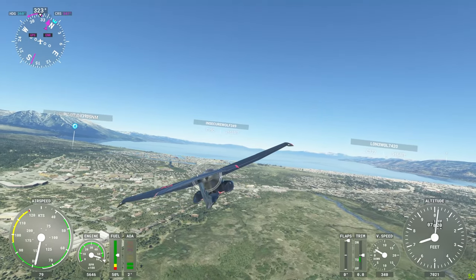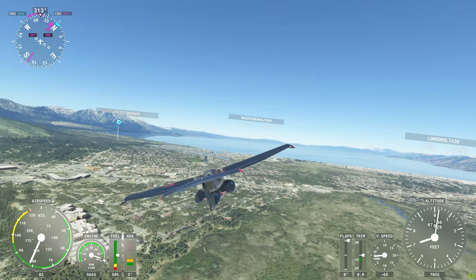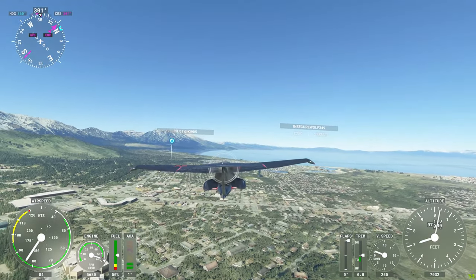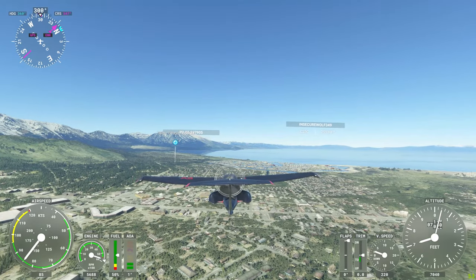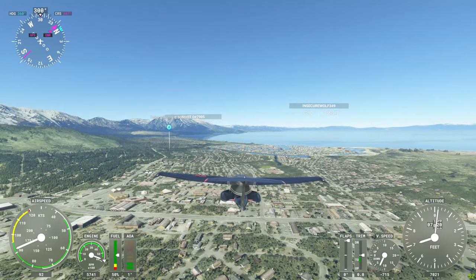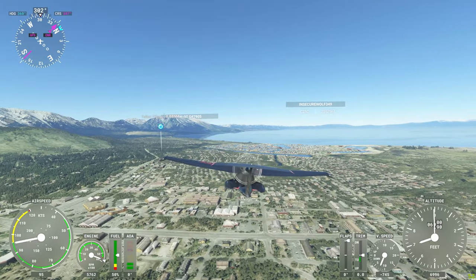I'm actually re-recording this flight. I did this the first time and had all the avionics turned off and some other things went wrong, so this is my second track. Beautiful winter day here in early February.